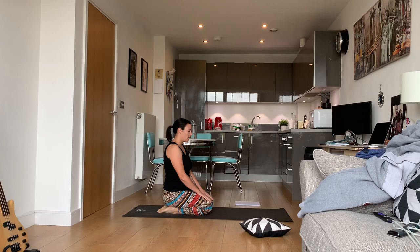Come down onto your mat, sit on your knees, place your hands in front of you, and just start breathing. You can close your eyes if you want. Breathe in through the nose and out.